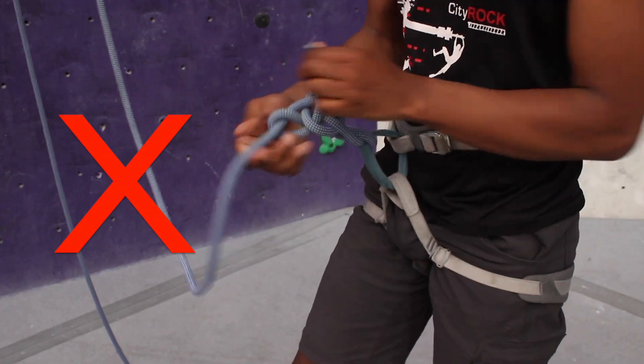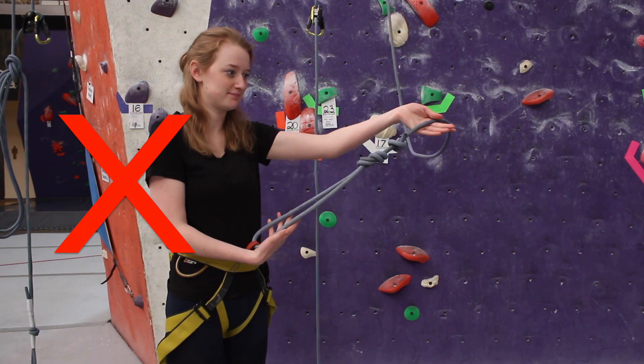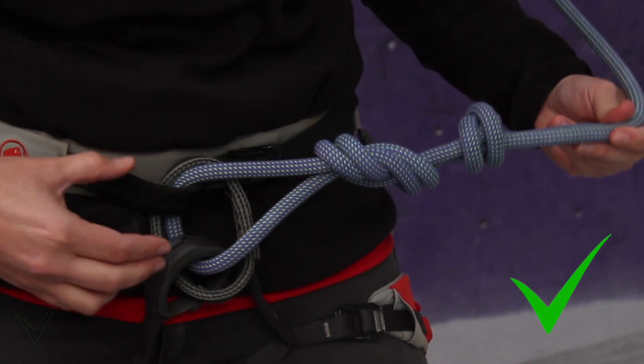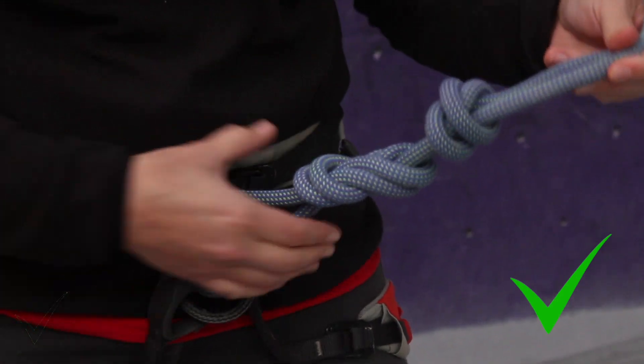Once our harness is on correctly, the climber ties in with a figure eight knot and only a figure eight knot. The knot should be tied through the correct tying points and be close to the harness.